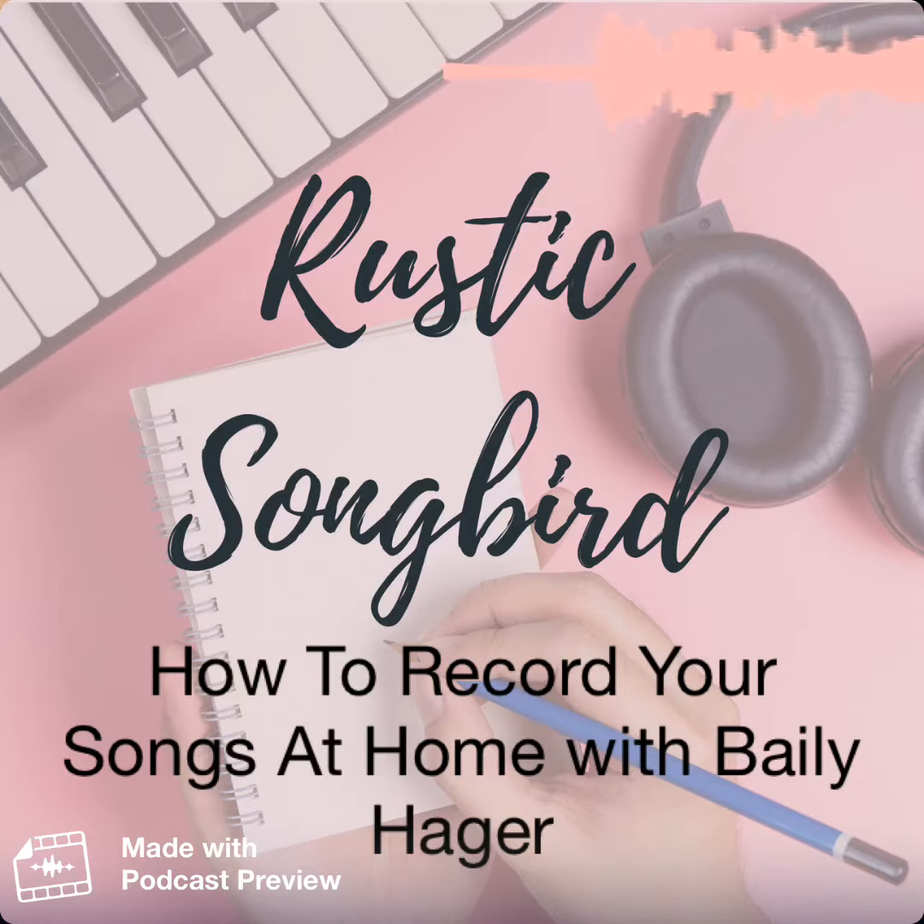You're listening to the Rustic Songbird podcast, episode 31. Are you looking for low-cost options for recording your own demos? Want to know what equipment you need to record on your computer? Wondering what software you need to even get started?